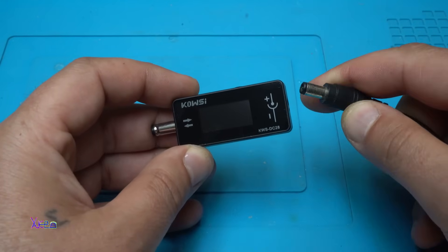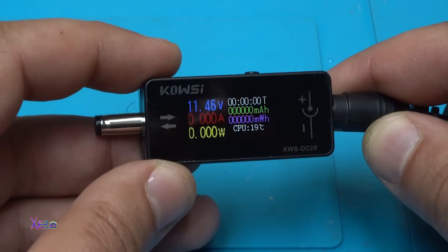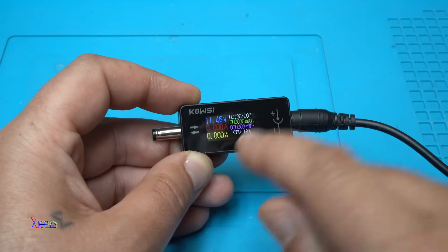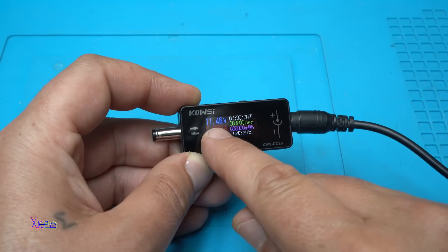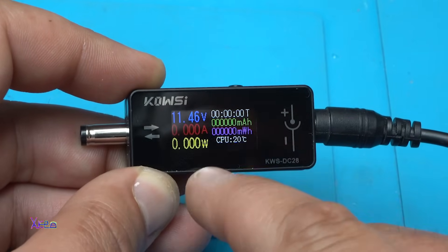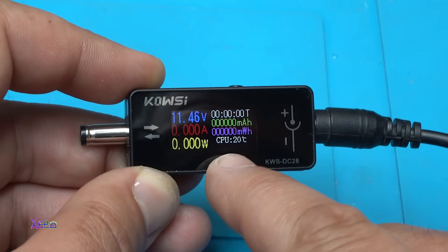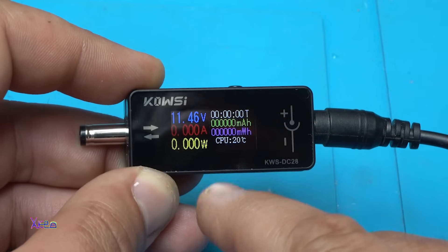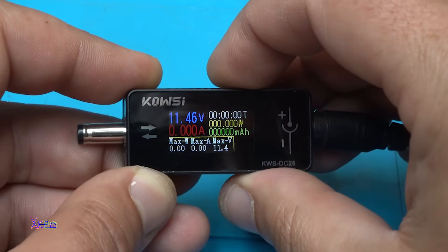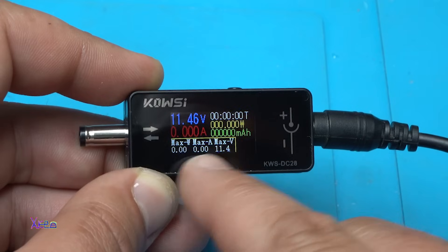On the male jack we have an in and out sign and only one touch switch. Plugging in 12 volts — whoa, color screen! It shows the input voltage is 11.4 volts, amperes 0, watts 0. Also displayed: time, milliamp-hours, milliwatt-hours, and CPU temperature — 20 degrees. It measures the temperature of the chip inside.